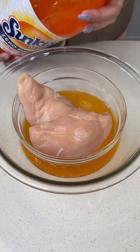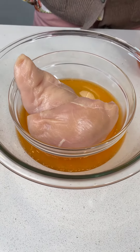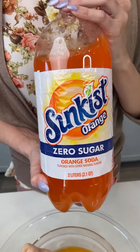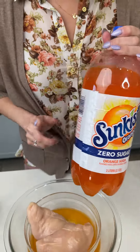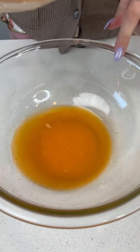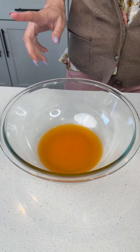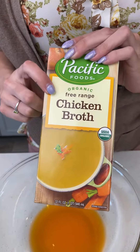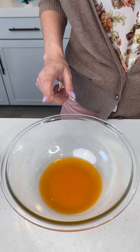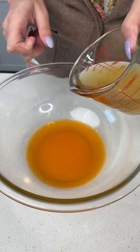Today we're going to be making an absolutely delicious orange chicken bake. I started with some diet orange soda — we want to use about half a cup and pour that into a bowl that you're going to make the sauce with. We're going to add some chicken broth; I'm using an organic chicken broth, and we're going to add one half cup right in with our orange soda.